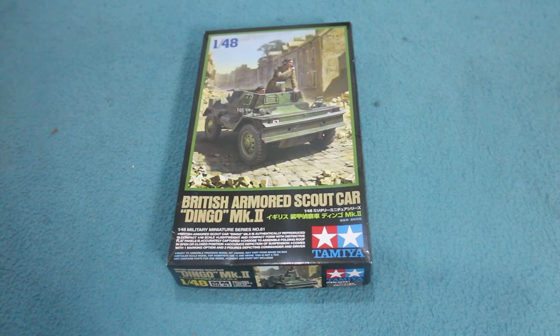Greetings Earthlings, another quick inbox review. This time it's of a new kit from Tamiya, the British Armoured Scout Car Dingo Mk2.